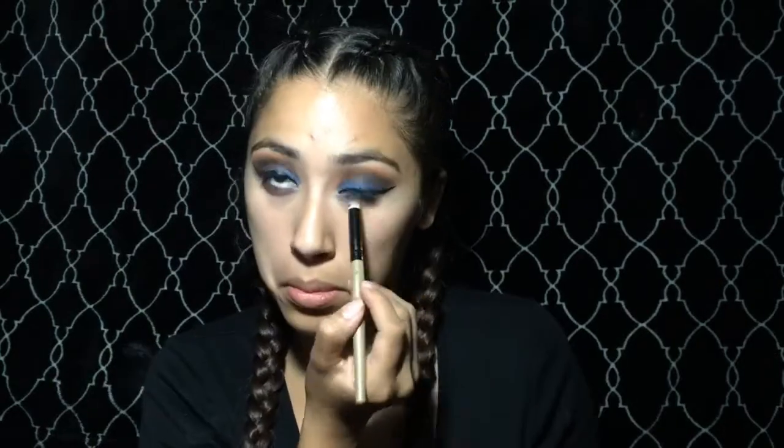Here I'm just doing my winged liner. I ended up pausing the video to do it. And here I'm just using some of that blue color on the bottom, doing little dots along my eyes and making sure to blend a little bit of that color at the bottom of my eyes.